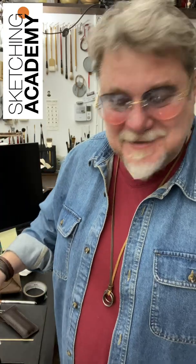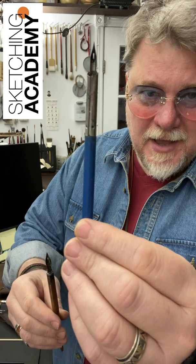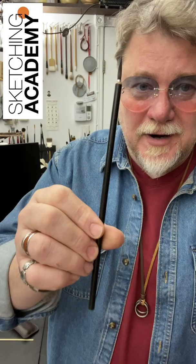Hello friends! I believe everybody knows what this is — it's Chinese or Indian ink, and it's a great tool for sketches. Normally people use very special tools for that, like this one or that one, or something like that, or we can use a calligraphy brush or liner brush like this.